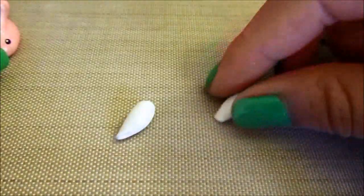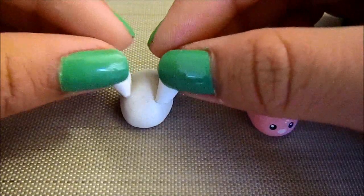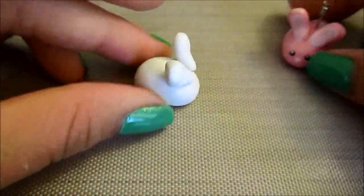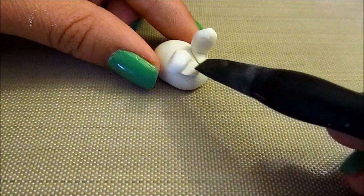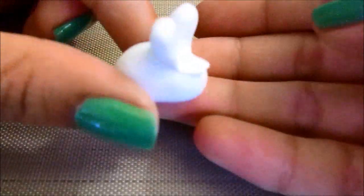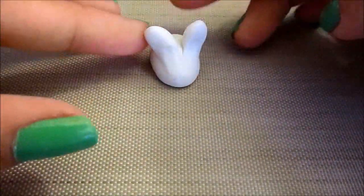Now you can see that the ears here are a little flat, so we're going to take our ears that we rolled out and just press on them a little bit so they flatten out. Then after we get them to the shape that we want, we can attach them to our body and just place them however you like. Now you're going to take any kind of blending tool — this one's by Sculpey — and you're just going to blend the bottom of the ears into the body of the rabbit. You can switch between using the tool or your fingers to smooth out the clay, just patting and blending back and forth until it's blended in.